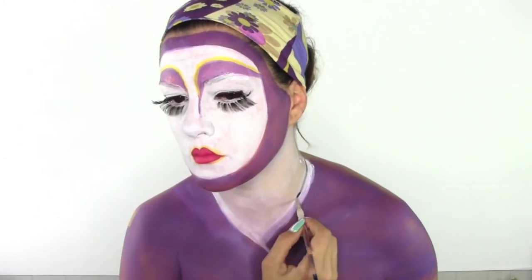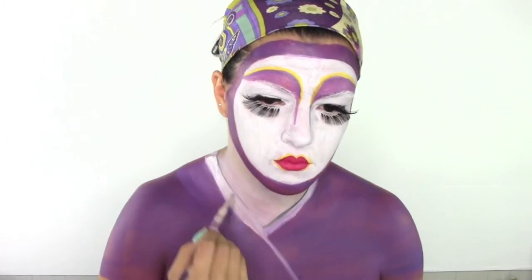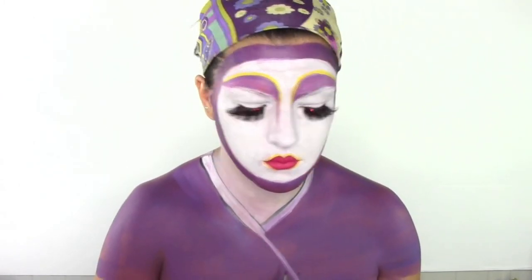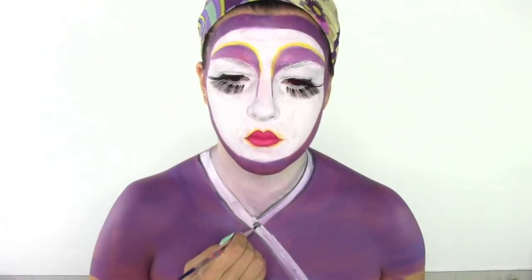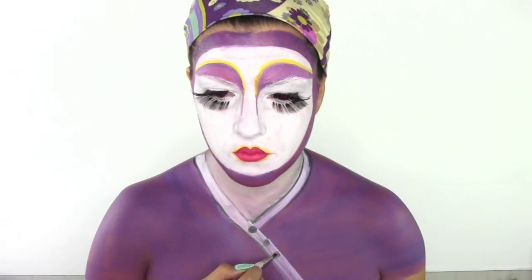I'm now gonna mark the beginning of the kimono and also the side where the buttons are gonna be. I'm giving more 3D effect by painting the edges with some black color, then shading very lightly one side of the kimono, doing the side again, and drawing some little buttons on it.